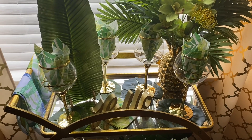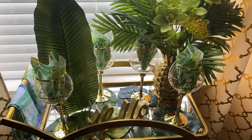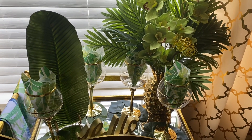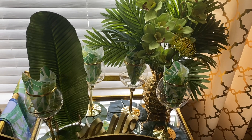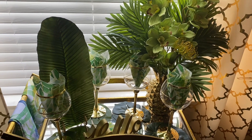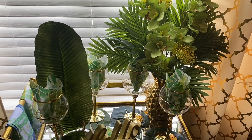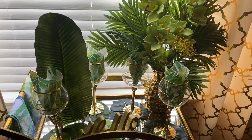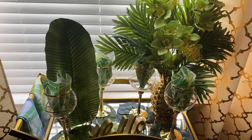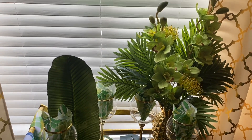If you love my summer bar cart and drink and it inspires you to decorate your bar cart for the summer, then please like, share, comment, subscribe, and don't forget to tap that notification bell so you'll always be notified when I upload a new video. Thank you ladies for this amazing collaboration and all the participants. Have a blessed and wonderful weekend. Bye-bye!